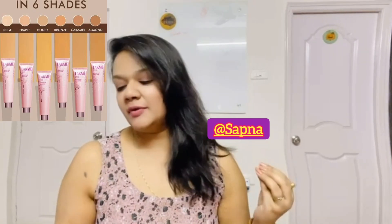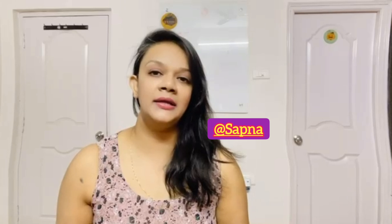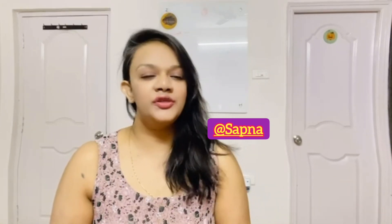There are 6 shades available: Beige, Frappé, Honey, Bronze, Caramel and Almond. The shade shown here is Beige. You can choose a shade according to your skin tone.